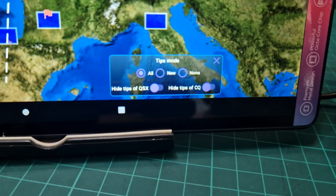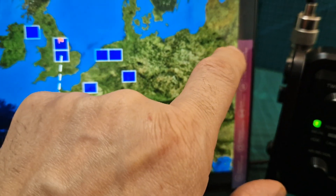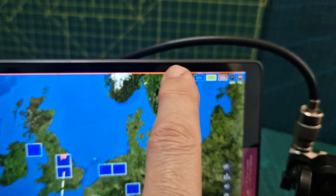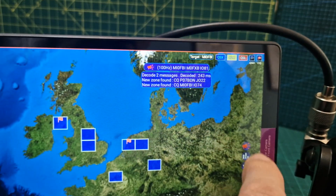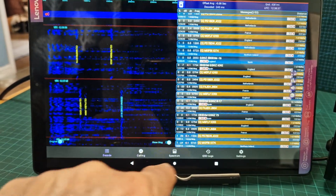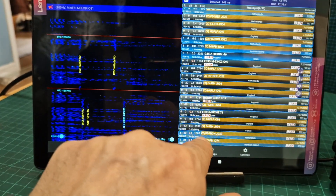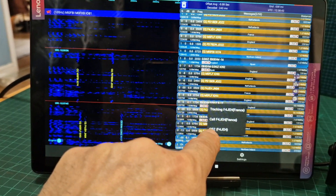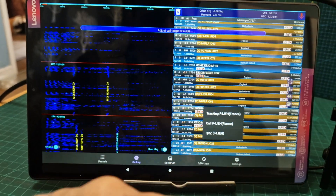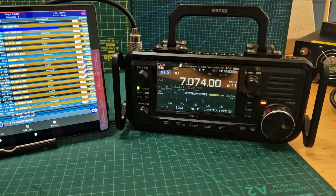If we tap there's our settings. There's also something called 'tips' - I don't know what that is. Then we've got a sub-menu here. We just told it to TX and now it's calling CQ. If we go back and hold our finger on a station - cool, look, it's put the radio into TX no problem.